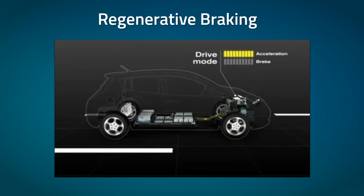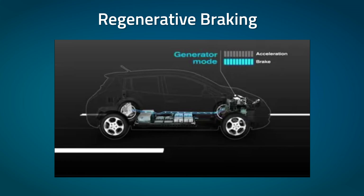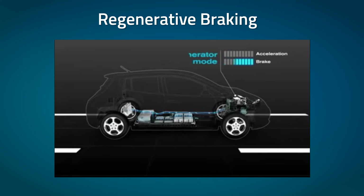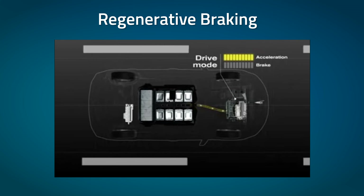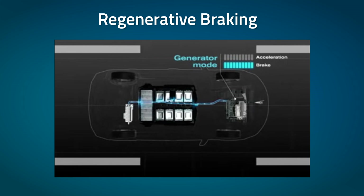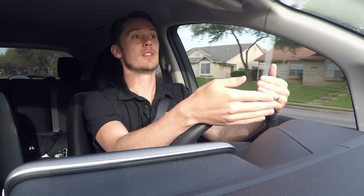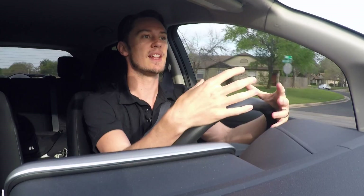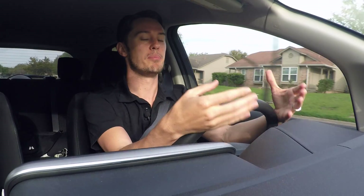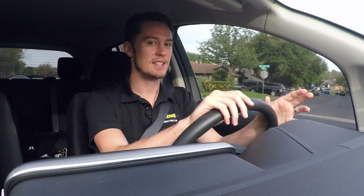The way it works is that you've got your electric motor, which is obviously propelling you forward when you press down on the accelerator. But when you take your foot off the accelerator, regenerative braking is engaged right away. The electric motor that's been spinning going forward actually reverses in the opposite direction. The momentum of your car moving forward against the electric motor now going backwards creates kinetic energy, and that energy is then channeled back into your battery, extending your range a little further.